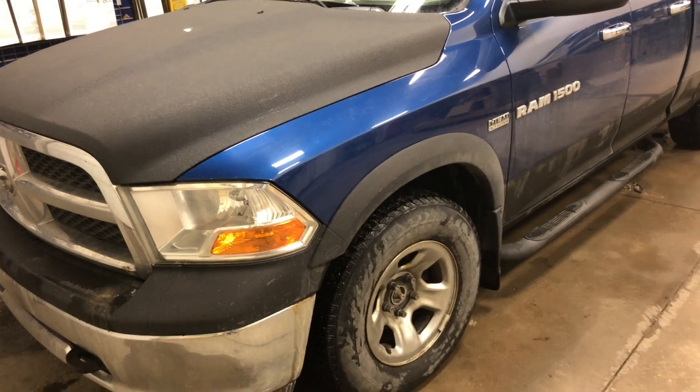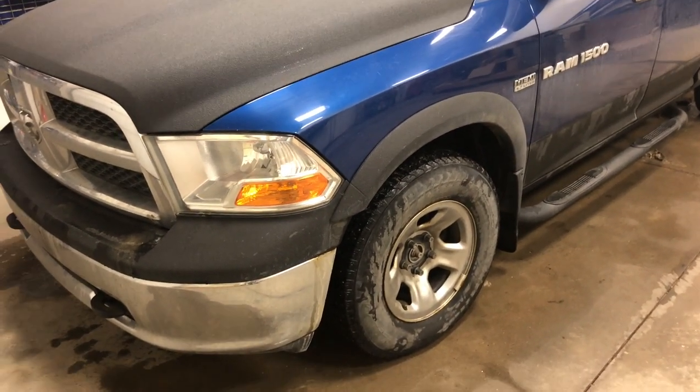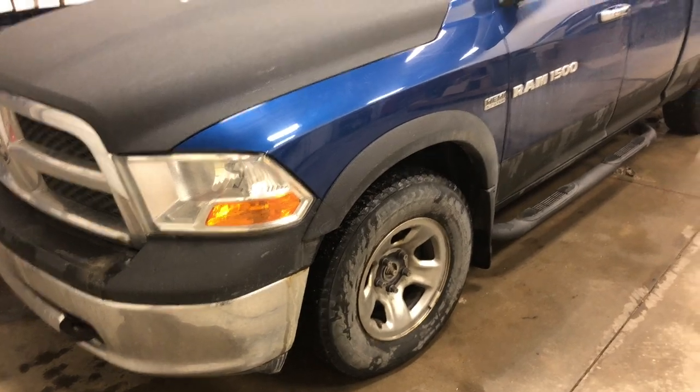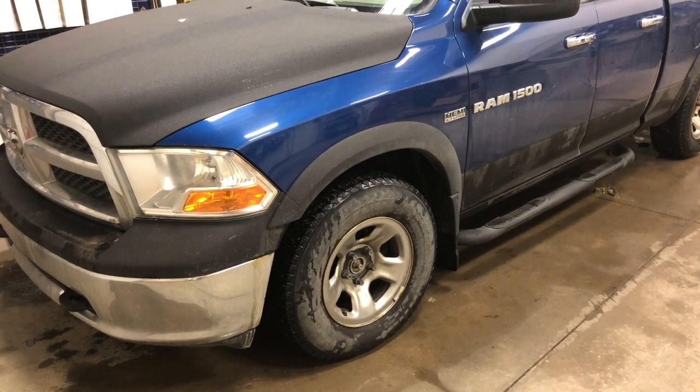Super convenient — it's not something that we charge extra for. It's just something that we add on to any vehicle that we can. It just makes things that much easier for the customer. They can use this in the summertime without actually having to carry their remotes with them — just an added benefit. That's the 2011 Dodge Ram all wrapped up and ready to go, ready to be delivered back to this customer.